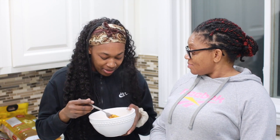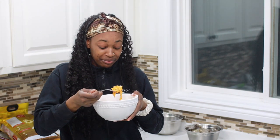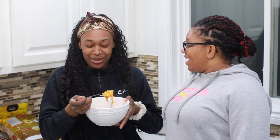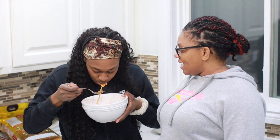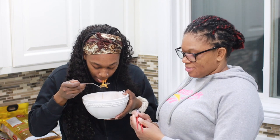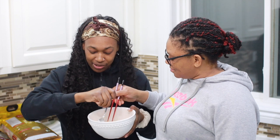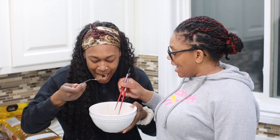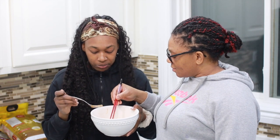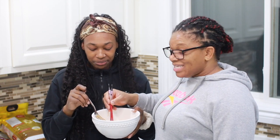I don't know how to use chopsticks. It's spicy. I don't want to speak — it's spicy. Epic chopstick fail again. Oh my God. I'll be here all day trying to pick this up.